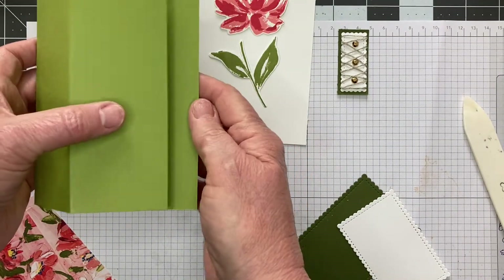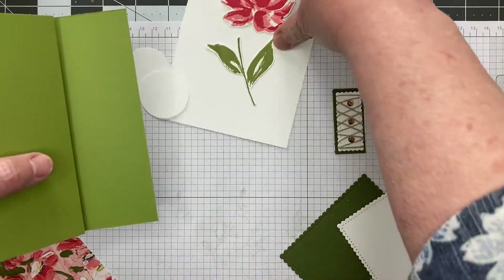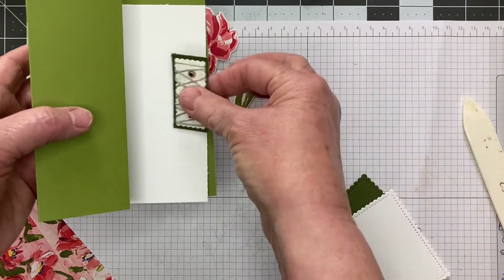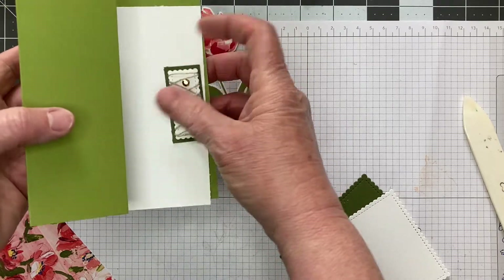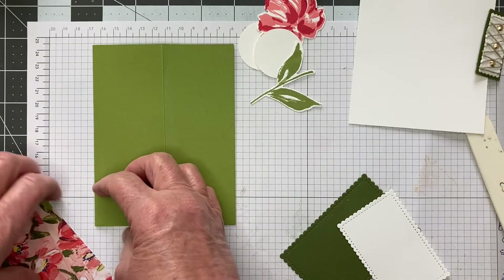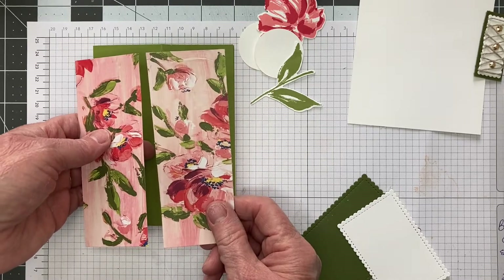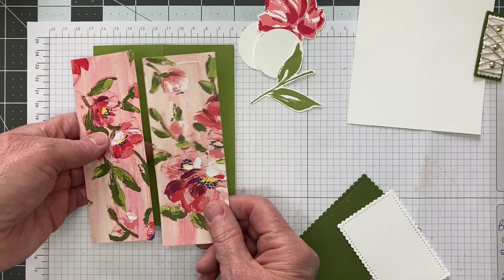The card will open up, and this piece will be going on the white. This one here will go on the inside like this, and then this will go here. So when that is open, it will actually secure it. That's the base of the card. The first thing I'm going to do is take the flaps for the front, which measure 5⅜ by 2 inches.